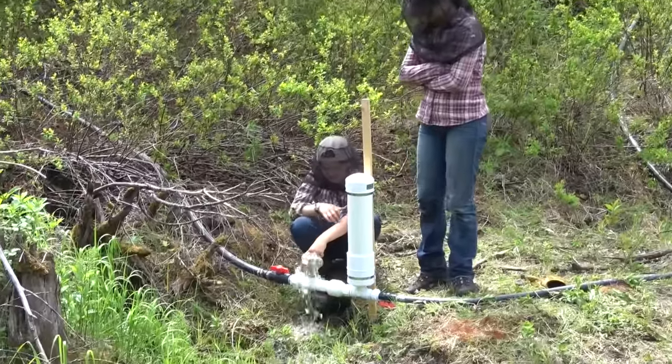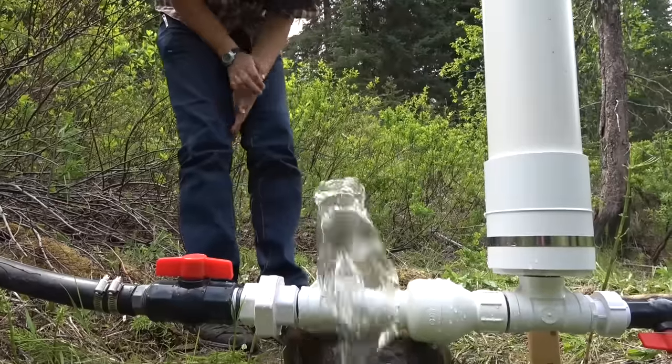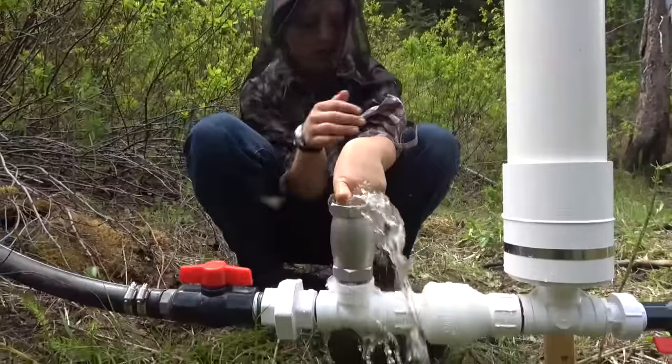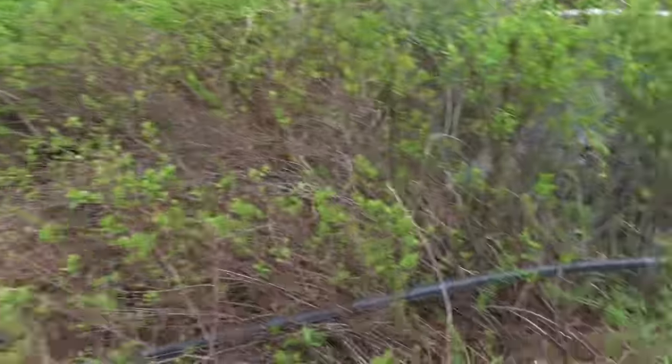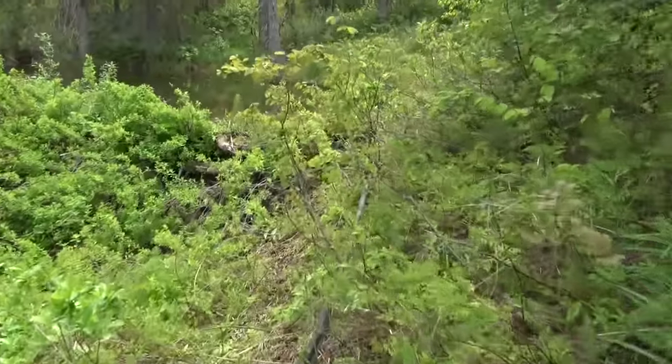We need to get all the air bubbles out because that's slowing down our flow. I was going to check our elevation — I'm pretty sure we got enough. I'm going to go look at the intake. So there's the pump down there, our line goes up here, up to this beaver pond. The intake's down under there.